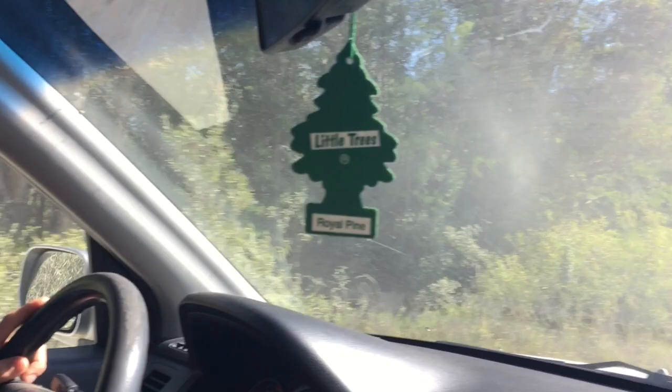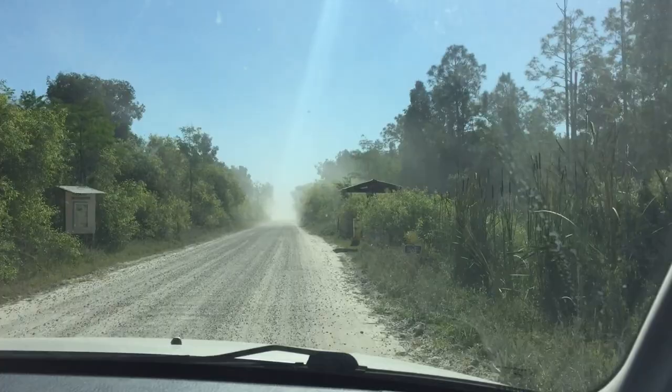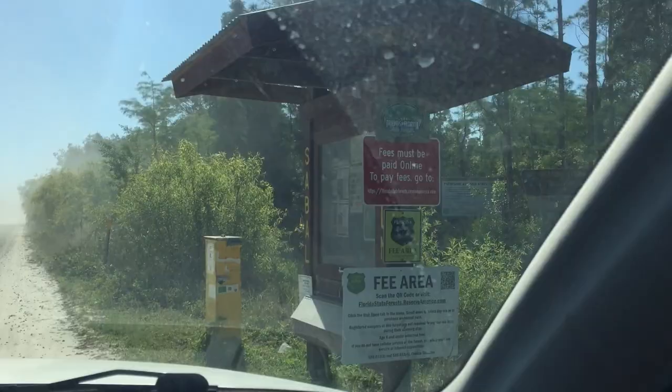When the wind comes it sweeps the dust off. This is where we gotta pay — I don't think he paid, he might have a pass or something. Oh, fees must be paid online — okay, all right.